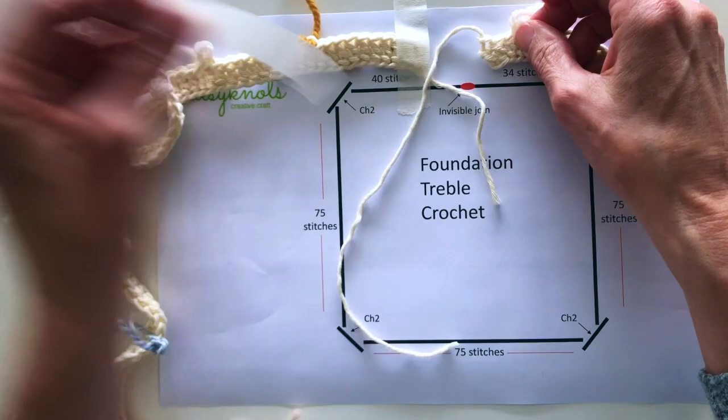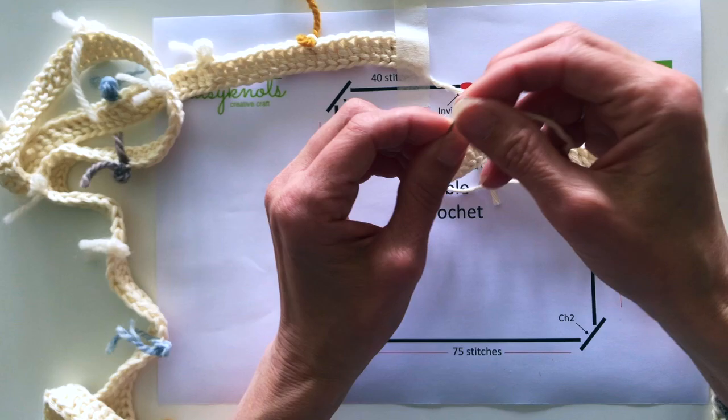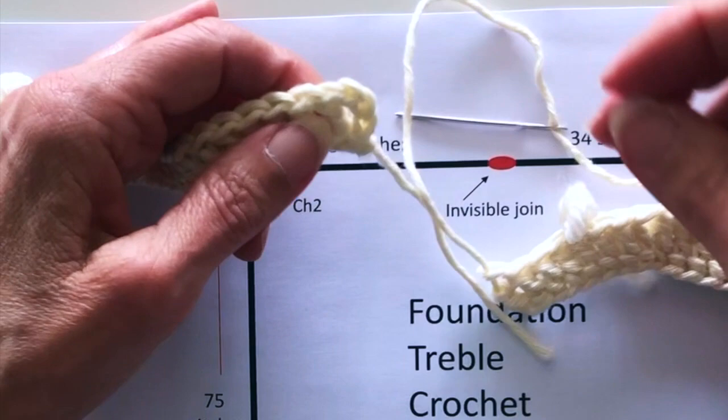I'm now ready to create an invisible join into my two trebles. If you haven't created an invisible join before you need a big-eyed needle — a darning needle is usually what I use. I'm threading up my needle now and moving the tape ready to create the invisible join.